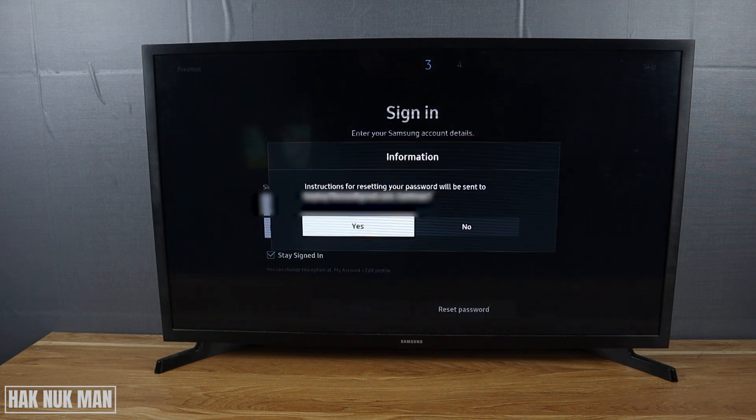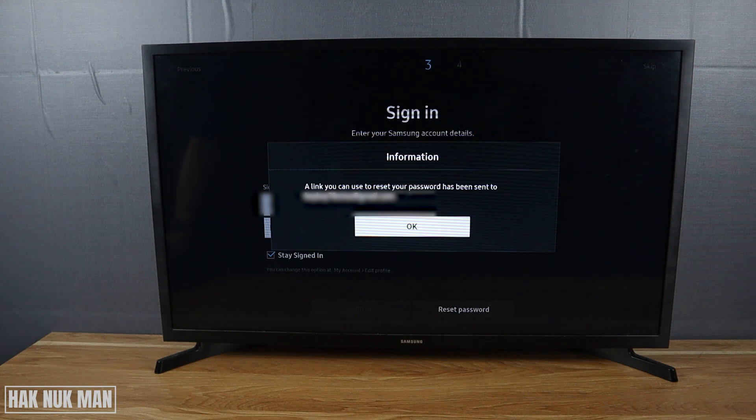Now the TV will send an email to your email address. Just press yes, and now let's check the email.